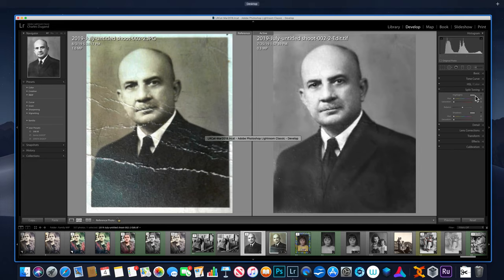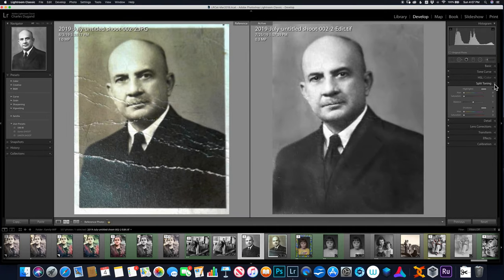The way to do that simply is using split toning over here on the right-hand side. Open that up. Nothing happens if the saturation is set at zero — I can run the split toning hue up and down, but if the saturation is zero, nothing happens to this picture.